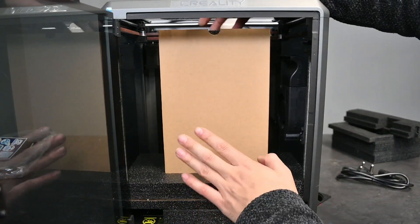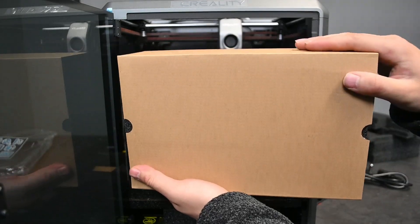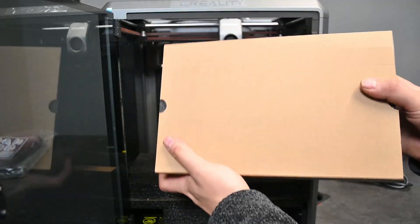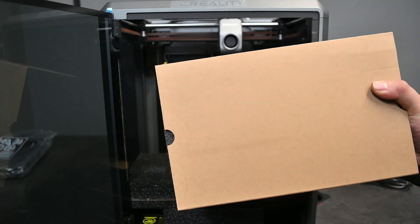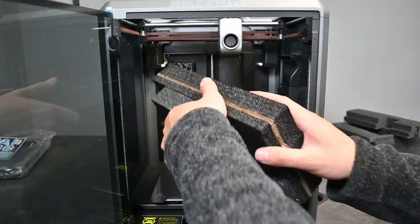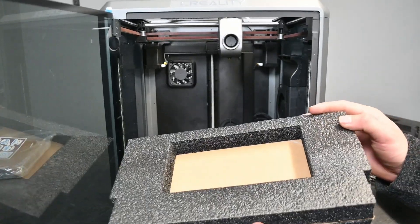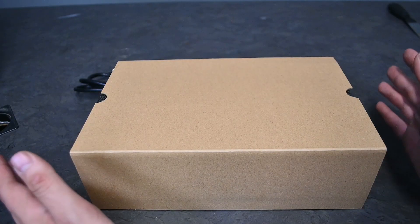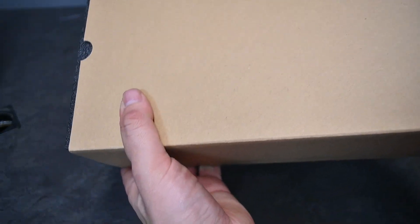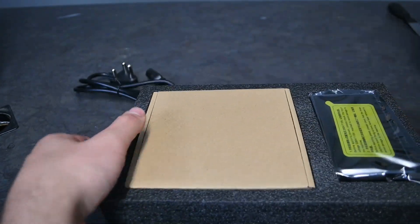The next step is to open up the front door. Here we have the casing or box where the screen for the Creality is in. We'll also check what else is in there. Then finally we remove the bottom part, which is just a foothold for that box to keep it still. If we take a closer look at what's inside the box of the Creality — let me just get this guy out — there we go.